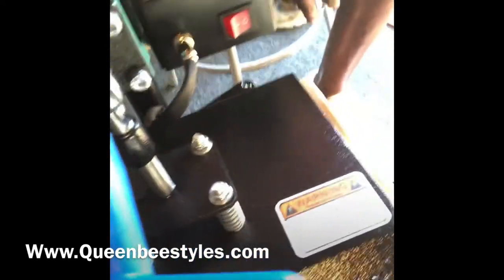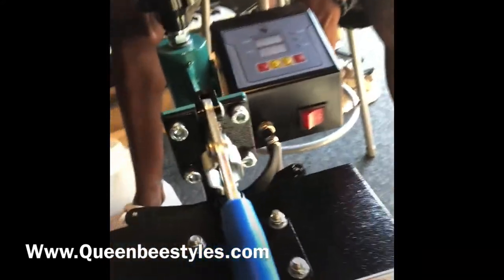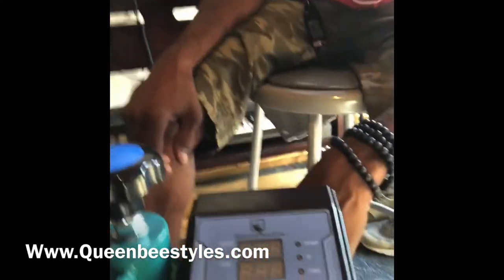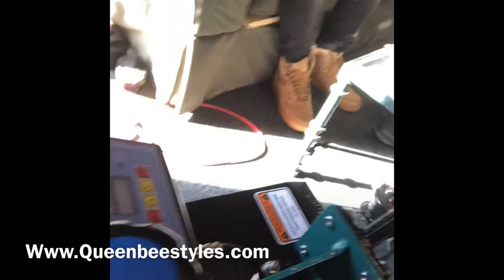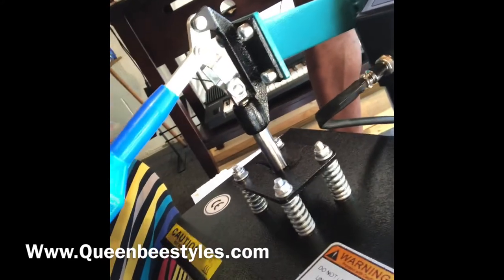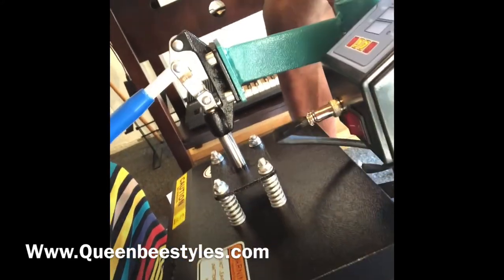Of course you have your time and temperature controls, and then you've got your handle on the top. Like I said, it's a swing-away, so that helps you not necessarily burn yourself, but I would also say get the silicone gloves just to be safe.